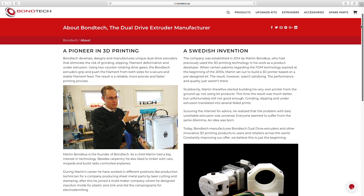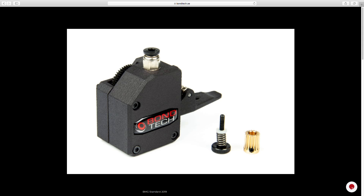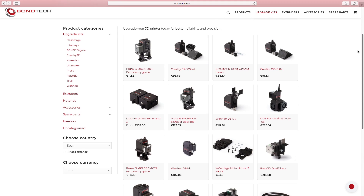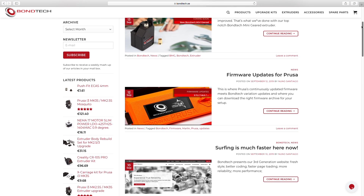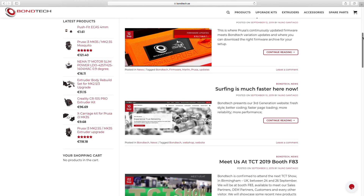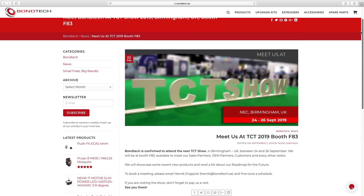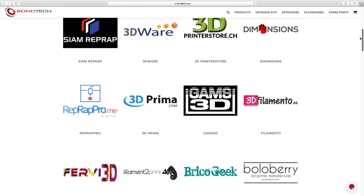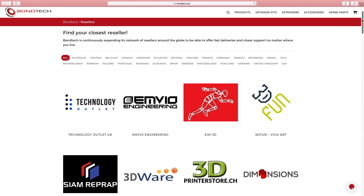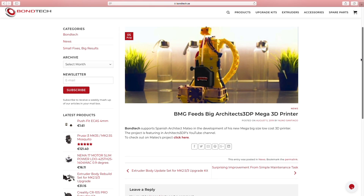If you're not new in 3D printing, you will have heard about Bondtech before. The company was born in Sweden as a pioneer in 3D printing, and has become a worldwide sensation for the creation of the unique dual-drive extruders that thousands of makers and professionals use to improve their 3D printers and prints. Bondtech is now a landmark for reliability and performance, already covering 4 continents and established market presence in over 30 countries. That's why I needed to include their extruders in the design of the Architects 3DP Mega printer.